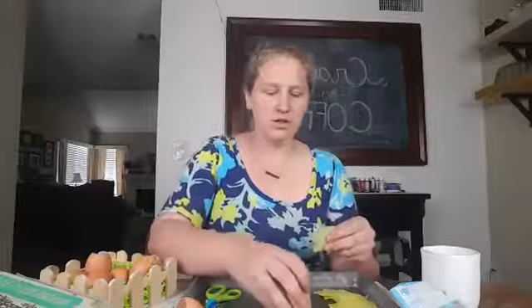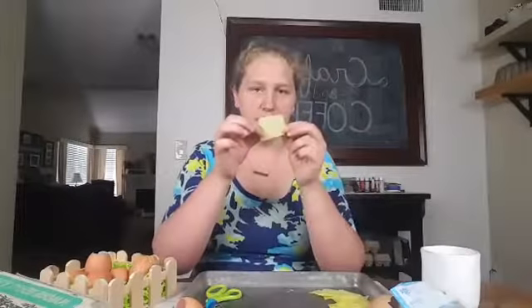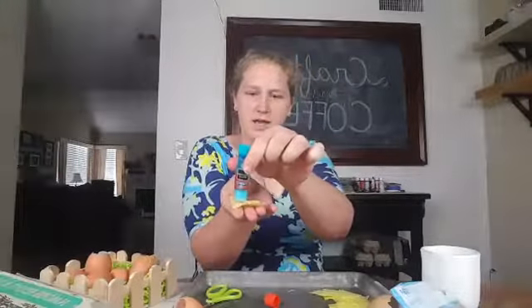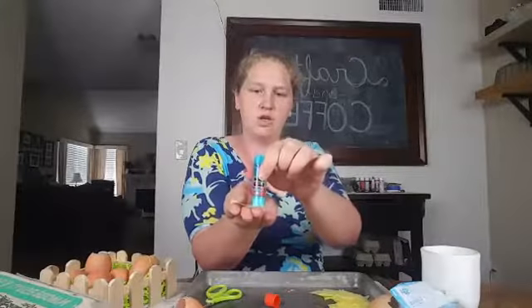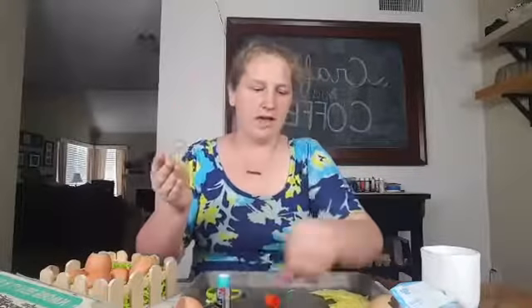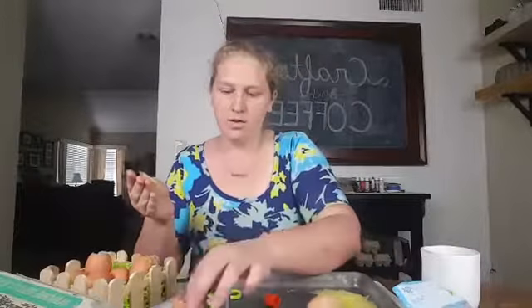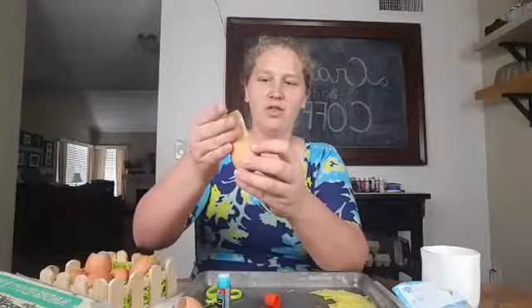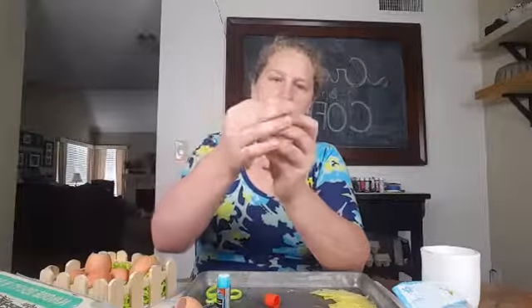It doesn't matter if it's pretty or not — it's just going to cover the egg. Once you have the piece of tissue paper cut out, you're just going to use your glue stick and go around the edge of the paper. You don't want to put it in the center because you don't want the confetti to stick to it — just around the edges so it can seal the egg. You take the egg, put that paper over it, and you have your confetti egg.